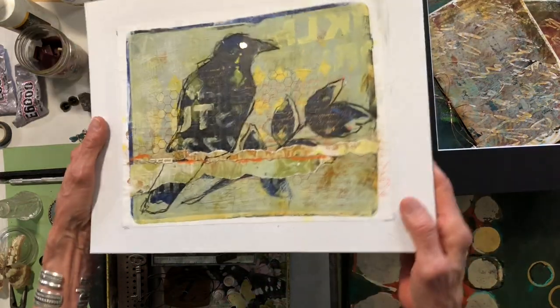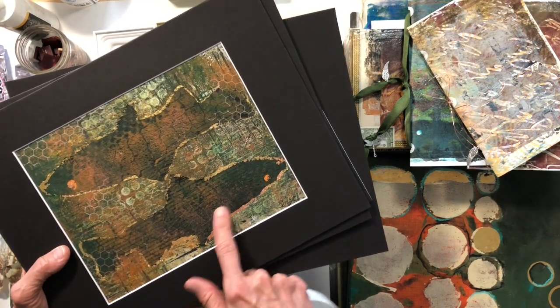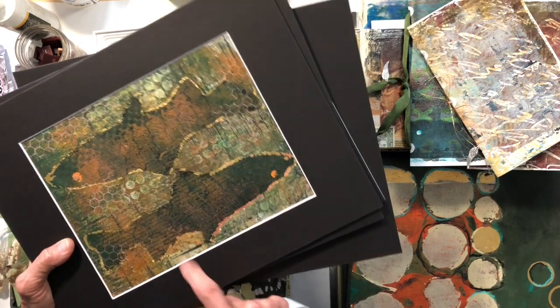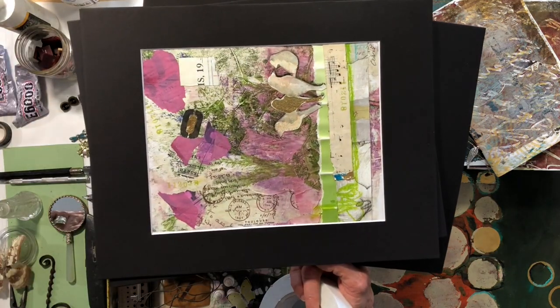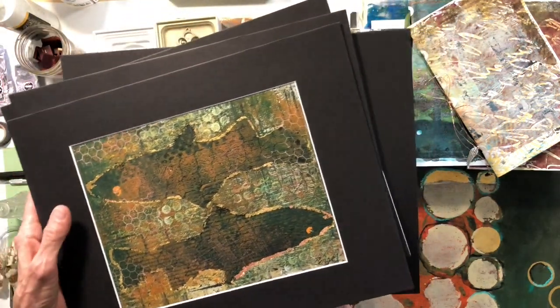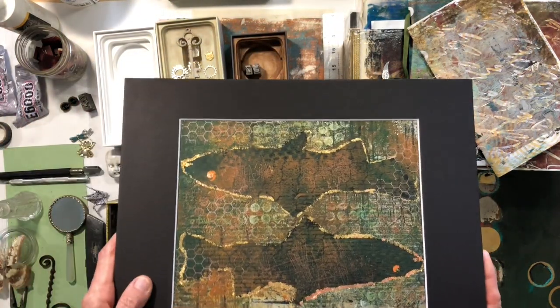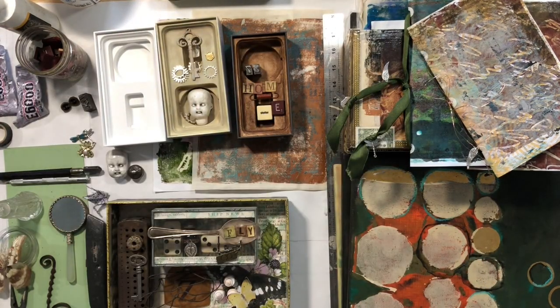They were a little ripply, so I did matte medium to smooth them out, put a stack of books on them, and they turned out nice and flat. This one is just taped down because I did it on watercolor paper — a really sturdy paper that didn't warp or ripple. The other ones were on computer paper so they had a lot of ripples. Put a mat on it and it's going to be your favorite masterpiece — mat magic!